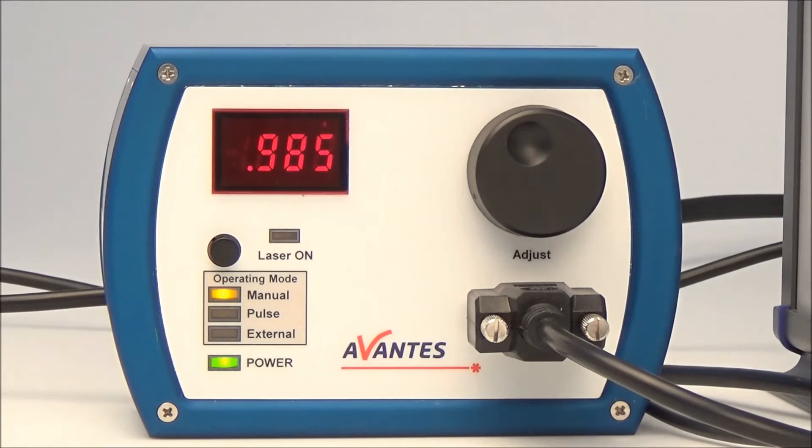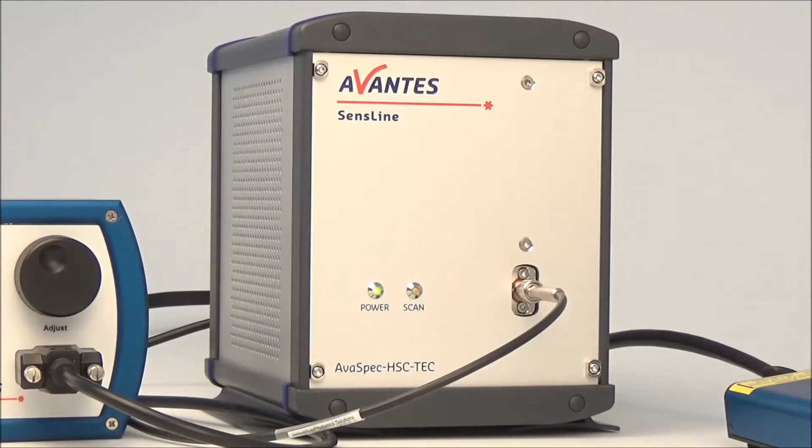The bundle consists of a laser unit with Raman probe, the ArfaSPEC HERO, and appropriate software to analyze. The unit-probe combination uses a 685 nanometer laser for excitation.